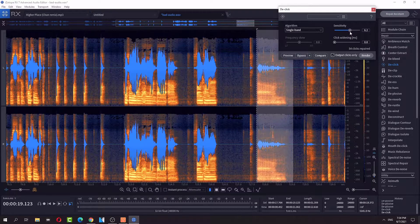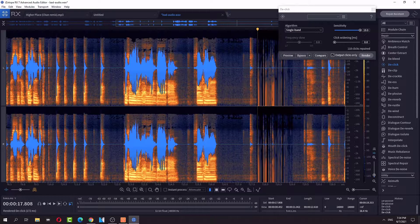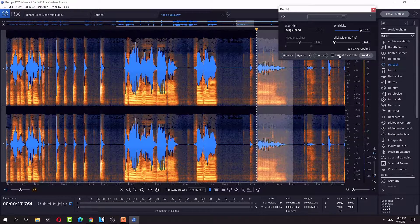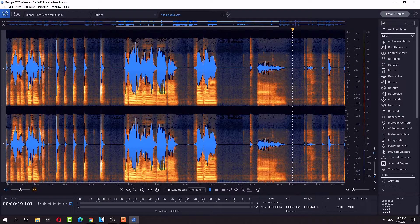There it goes, I found it. Yeah, that's it. Now it sounds like nothing. I got rid of clicks — even my mouth clicks. Oh man, I don't know what I'm doing.